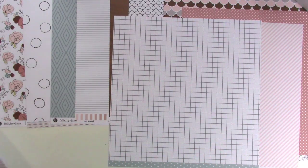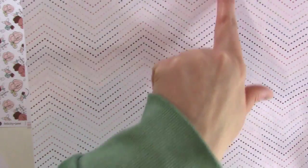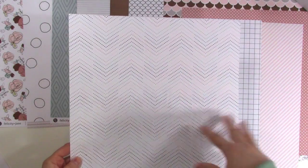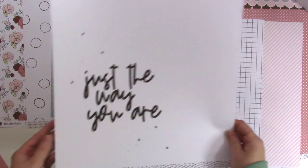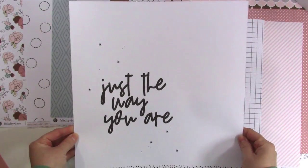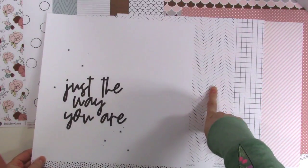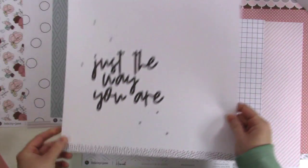I love this paper — it's arrows and words. We've got a chevron where the colors go back and forth between all the colors of the kit. It's a very fresh take on a chevron, and I like the newer twists on chevron I've been seeing lately. The back says 'just the way you are' — the perfect background paper; put a photo here, put some florals. If you like this paper, get two because that's the back. There's a little branding strip with polka dots.